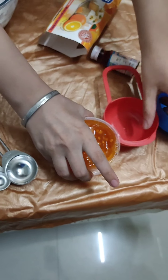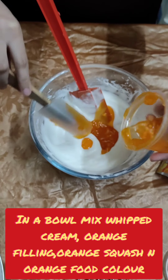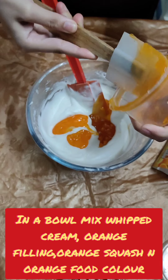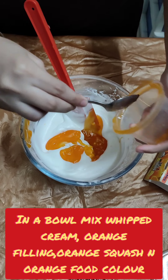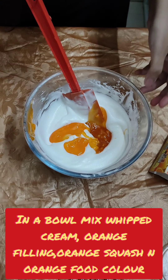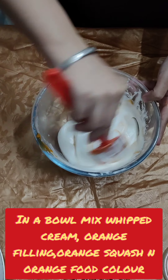Now I will transfer this orange filling to my whipping cream. I will transfer it. This is a half cup of whipping cream.